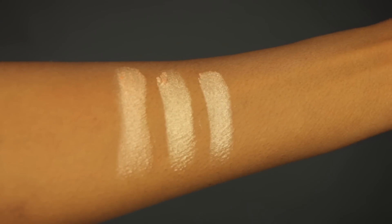As you can tell by the swatches, they look very similar. I feel like this would look beautiful on tanned to deeper skin tones.